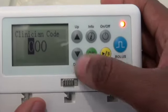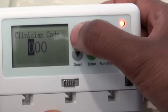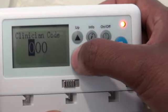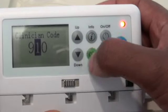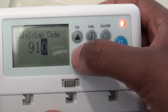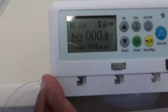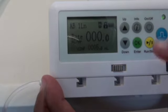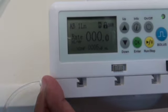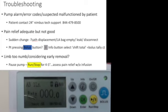Press OK to confirm. The clinician code is 919 — you can use the up and down buttons to enter each number and press OK for each digit. Once the settings are confirmed, press run/stop to start the infusion.